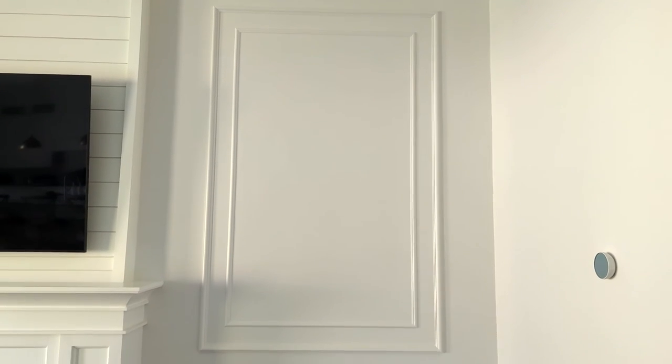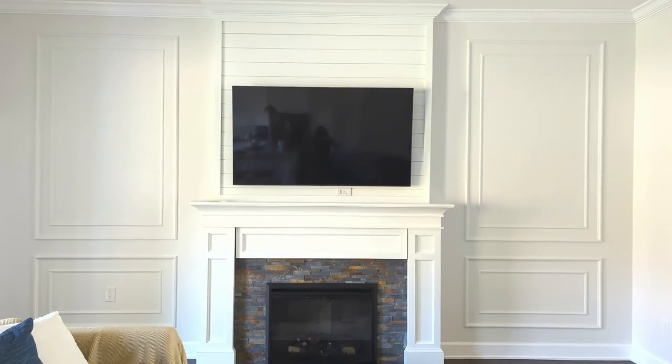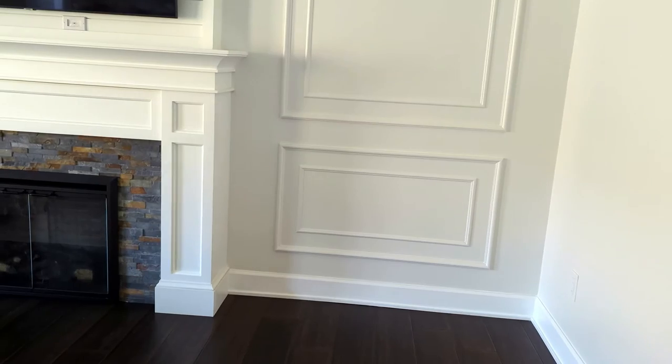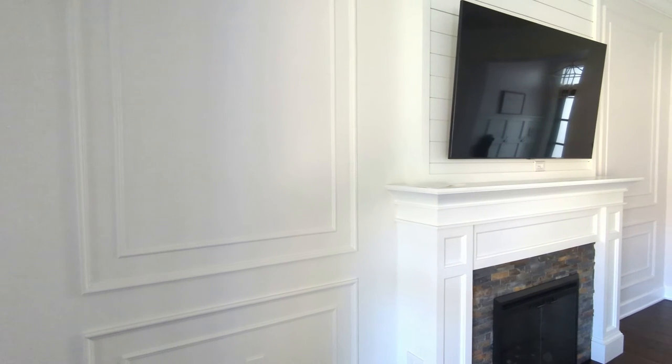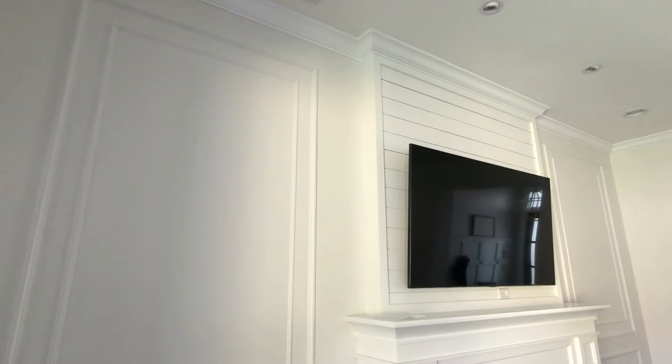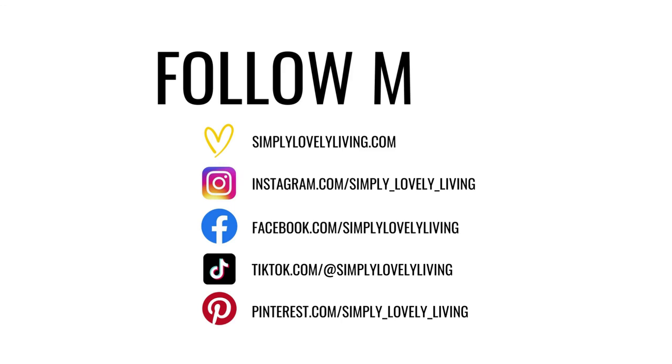Here is the final reveal. This project was such an easy way to add character to our living room area, and it only took 3 days from start to finish. This wall finally feels complete and we couldn't be happier with how it turned out. So there you have it — our DIY wall picture frame molding. I hope you found this video helpful. If you have any questions, please leave a comment below and I will get back to you. If you haven't already, please hit that subscribe button and I'll see you soon.